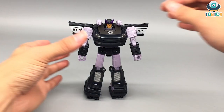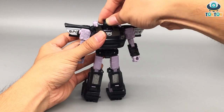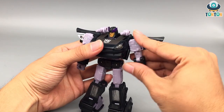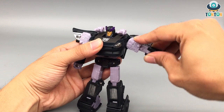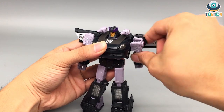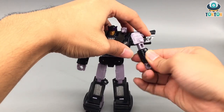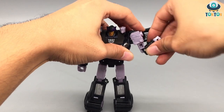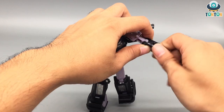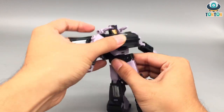For articulation, starting with the head — his head can look up but cannot look down because of the square chin, and it can do a 360. His arms can spread out and do a 360, but will be hindered by the back of the car. There is an arm swivel, a 90-degree elbow bend, and a rotation of the hands. He also has a waist swivel.